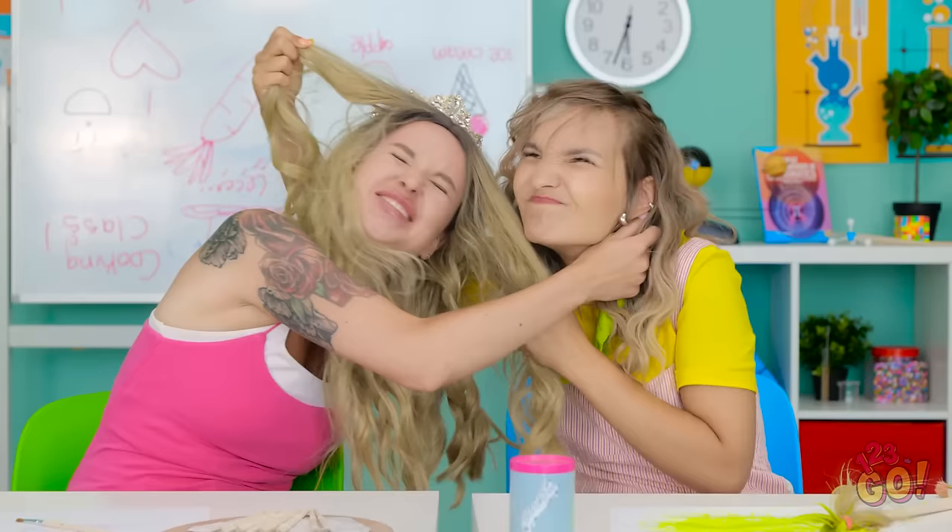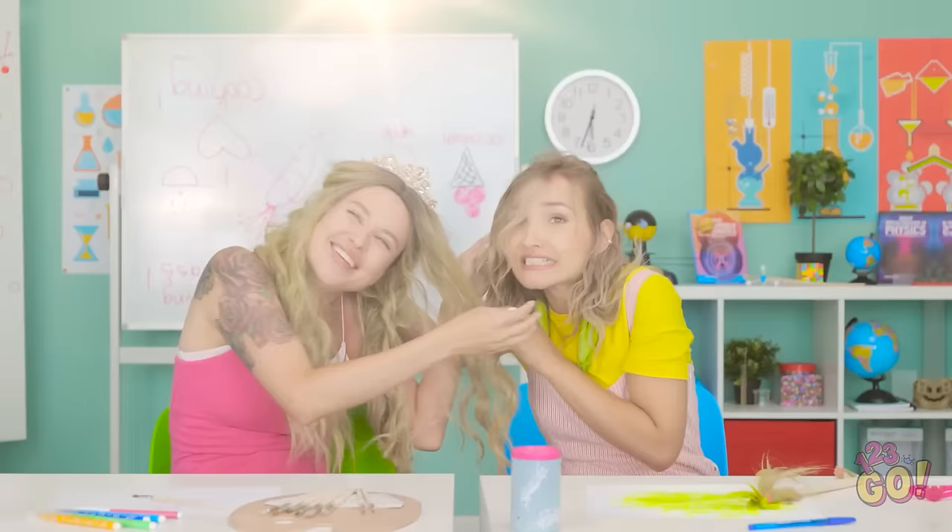I'll take even more hair! Stop right now. There's only one thing for it. Detention? Okay. I wasn't expecting that.